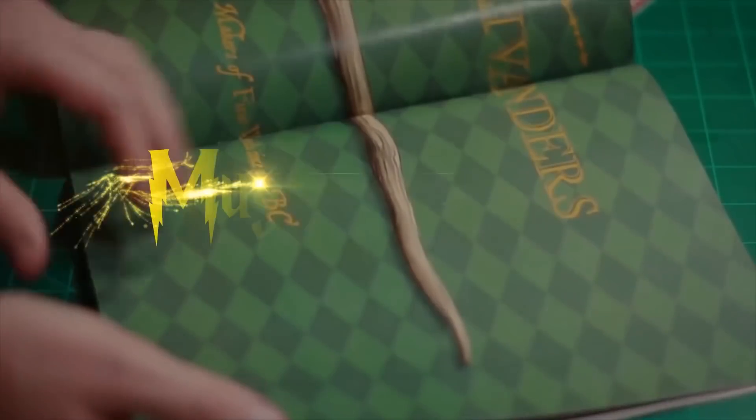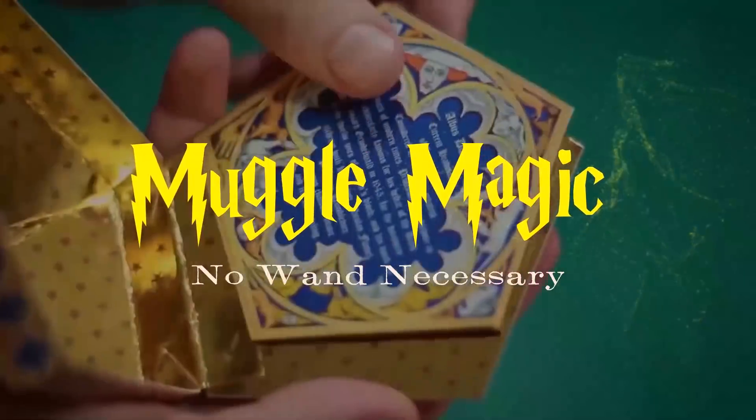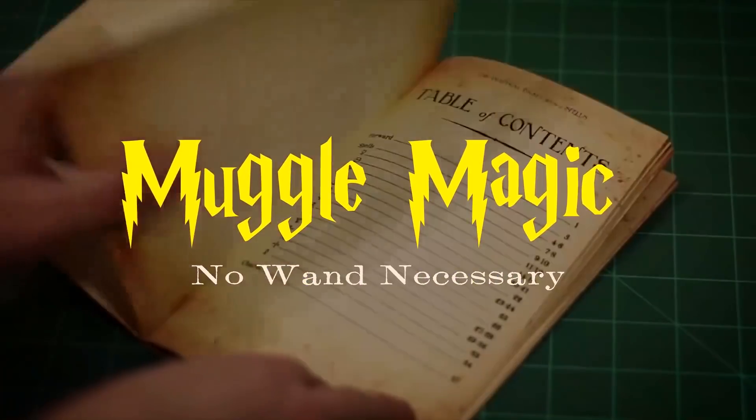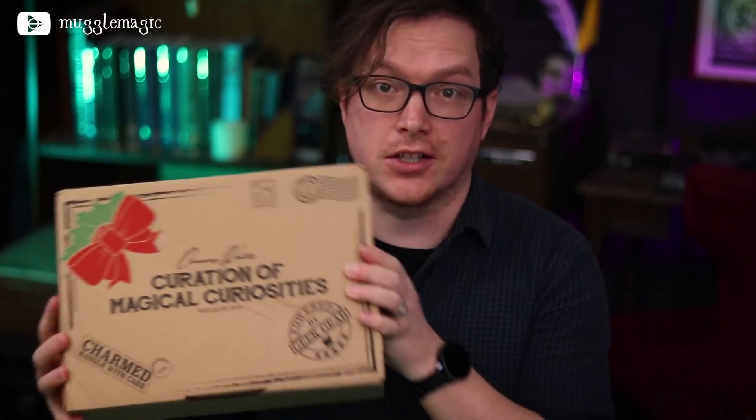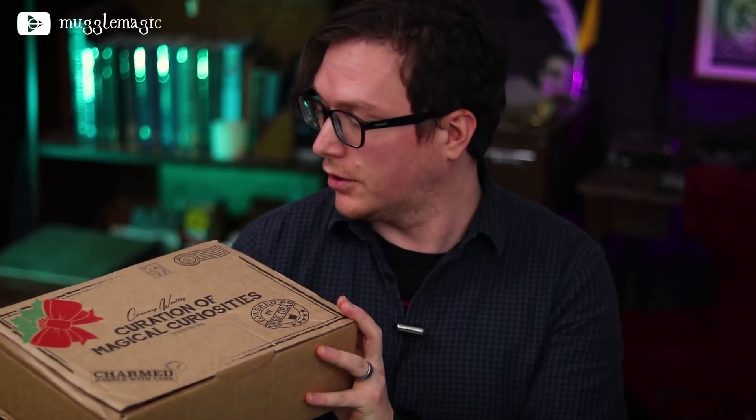I am so late on getting to this. Hey everyone, I'm Danny, and welcome to Muggle Magic. Today I'm going to be opening Cherry Wallace's Curation of Magical Curiosities for Christmas, her holiday edition.